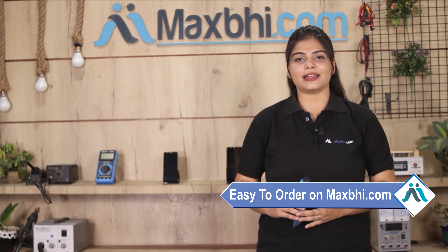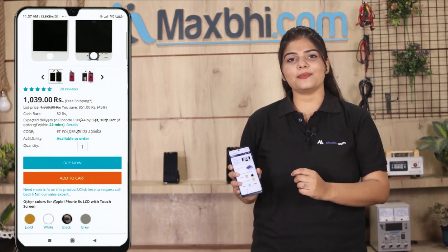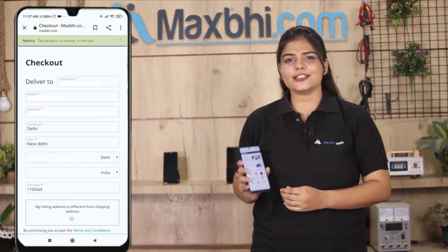Friends, ordering on Maxp.com is very easy and simple. Go to our website Maxp.com, search and click on the product page, click on buy now, then enter your name, mobile, address and click on order.